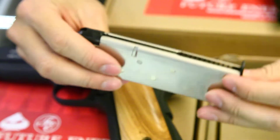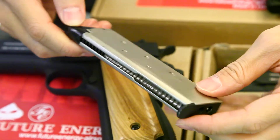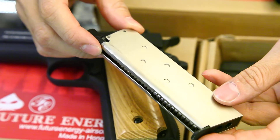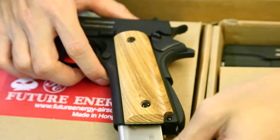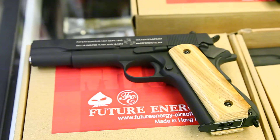This gun also carries a 28-round 1911 magazine which is compatible with KJ, Malu, Army, Tersel, and other brands of 1911 magazines. However, for the KJ you need to work on the inner side a bit in order to insert the magazine.